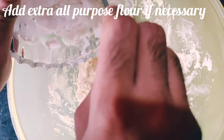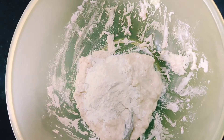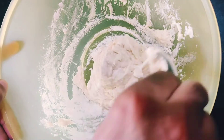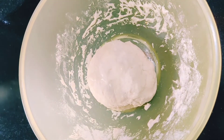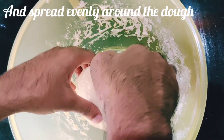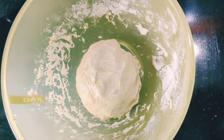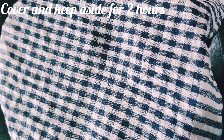If necessary, add more flour to create a really soft dough — it doesn't have to be runny, it just has to leave the sides of the bowl. Add one teaspoon of oil to coat the dough completely so there's no extra film on it. Cover this and leave it aside for about two hours to let the yeast activate and the dough ferment.